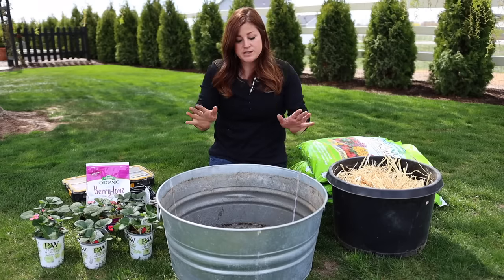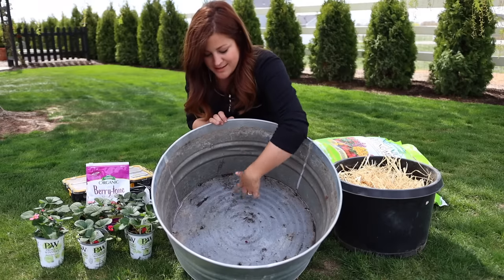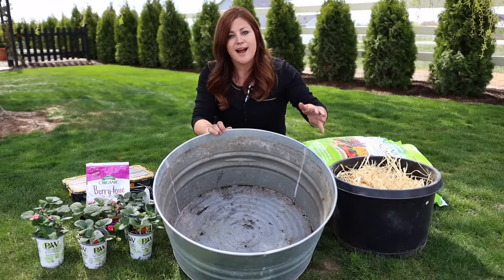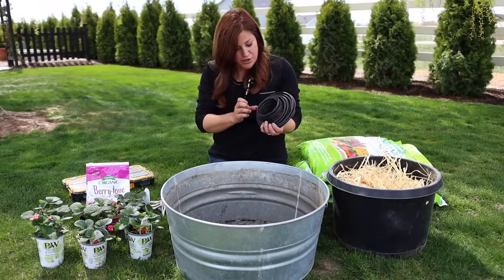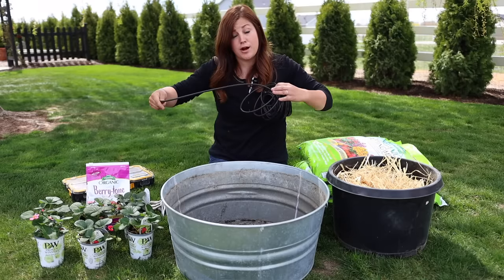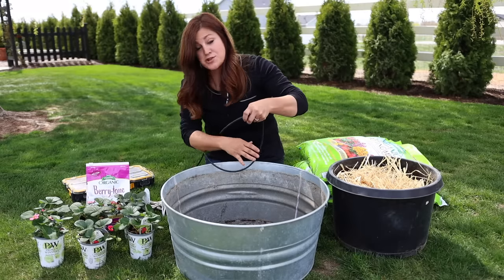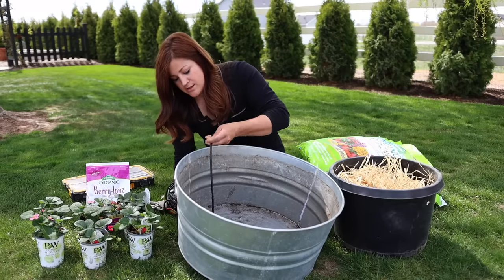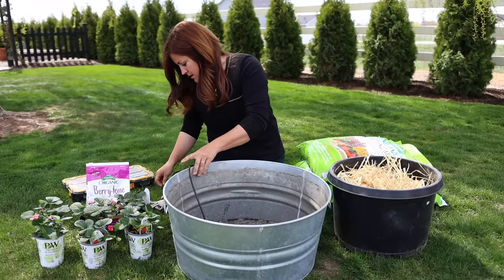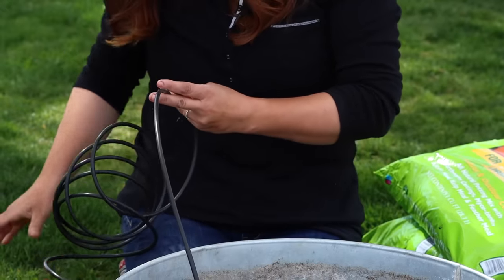I've already drilled four holes in the bottom of this container. I want to run my drip tubing because we try to hook all of our containers up on drip if we can — that eliminates extra work for us. I'm just going to run this tube through one of the drain holes out the bottom, and then cut it off so I've got a generous amount to work with once we're done planting.